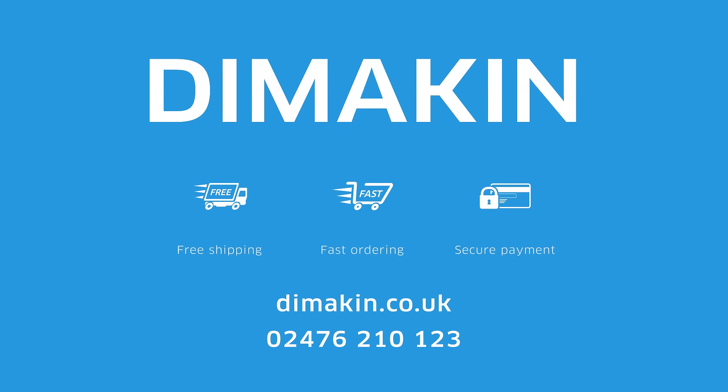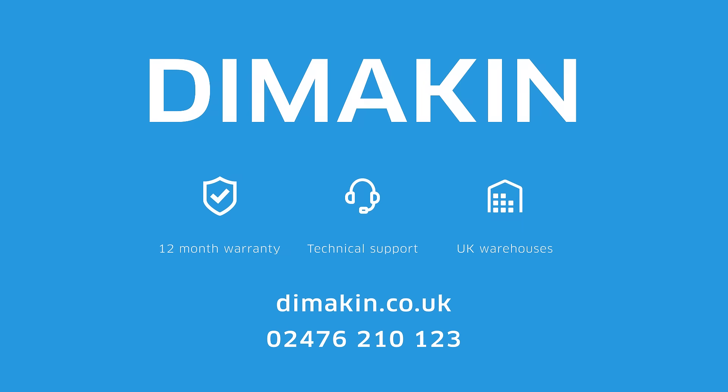For more information, call 02476 210 123 today, or visit the website at dimakin.co.uk.